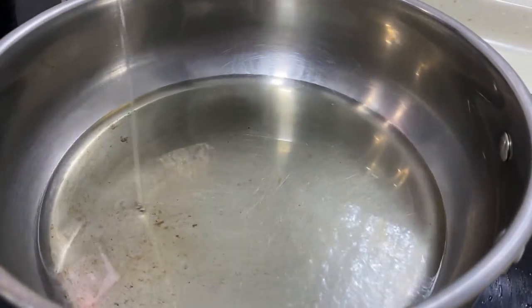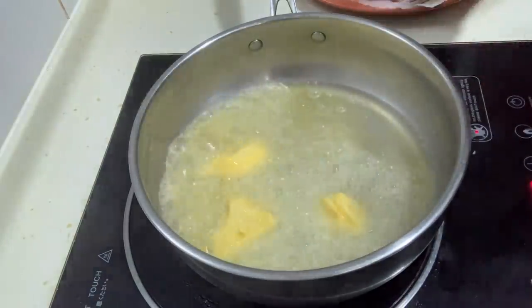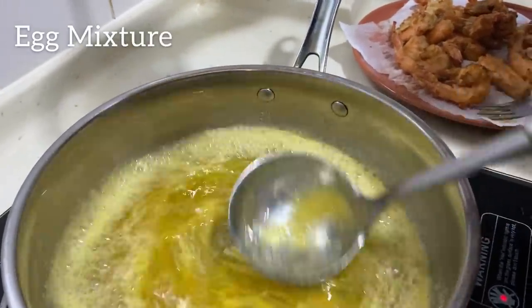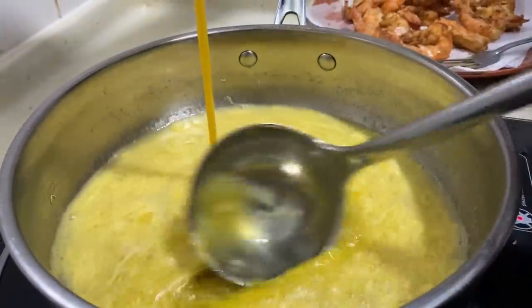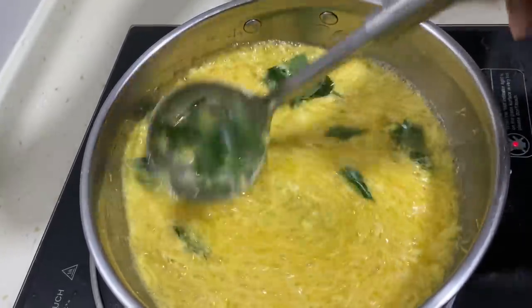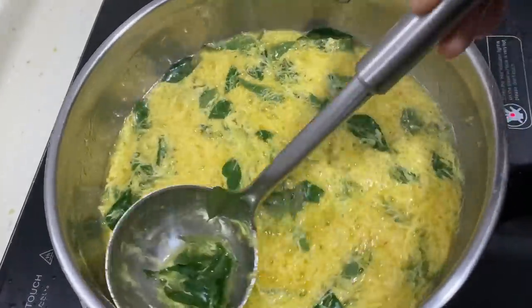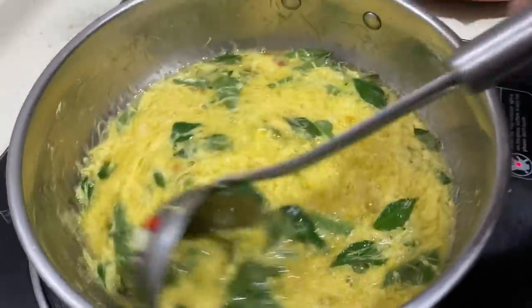First add in the oil — half a cup. Then add in the butter, 100 grams. We don't want to add in too much butter because we want it to be nice and fluffy. Then add in your egg mixture. One important point to note is to continuously stir in a circular motion while adding in your egg mixture — it is important not to stop stirring because we want the floss to form. Slowly add in the egg mixture. Once done, start adding in the curry leaves. Make sure to continuously stir while adding in all the ingredients. Then add in the chilli. This can be a bit of an arm workout, but you need to make sure to continuously stir it.